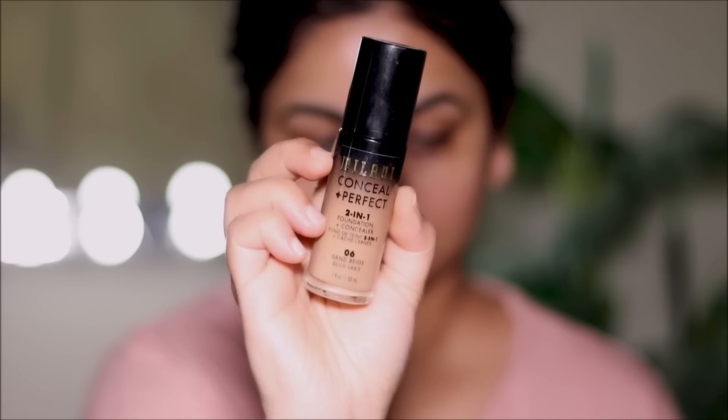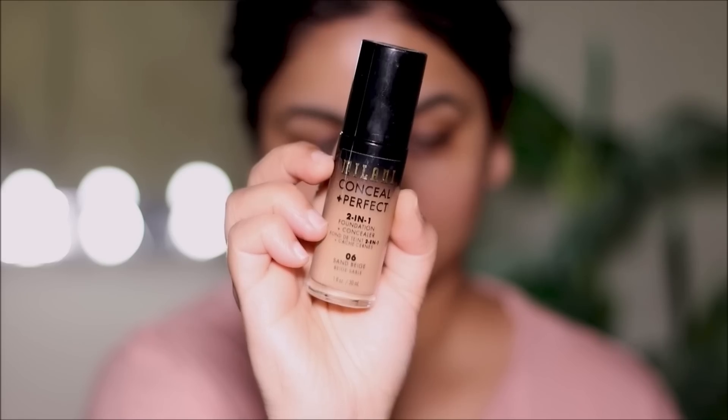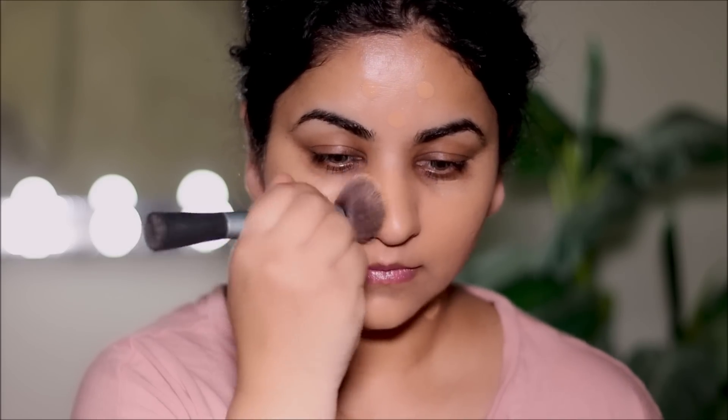For foundation I'm going to be using the Milani foundation, the two-in-one Conceal Plus Perfect foundation in shade 6, which is Sand Beige. Just for reference, I'm an NC35 with MAC. I'm going to blend this out with the Real Techniques kabuki brush. A sponge gives you less coverage than a brush because a sponge tends to absorb the product. Make sure you bring the foundation down to your neck as well so your neck and face look like one piece.